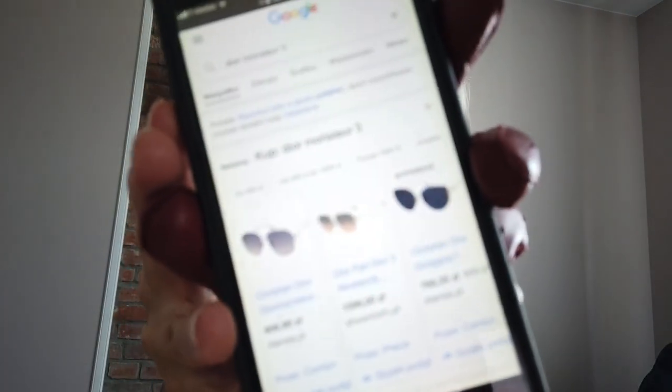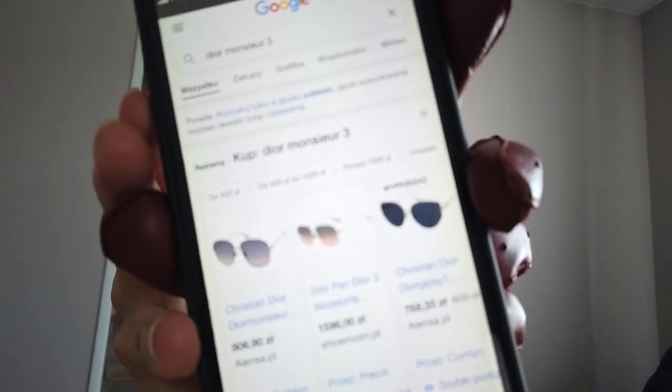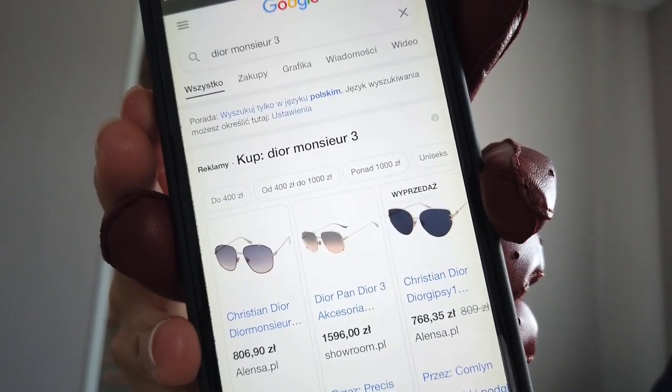The Dior Monsieur model number three is my first pair, shown at the beginning of the video. There are so many colors you can have and I think they are really nice. I will also show you the Dior Monsieur — I know they are so beautiful, I really love them.